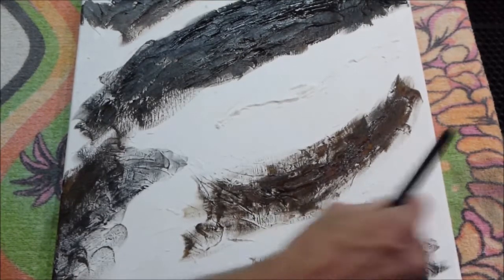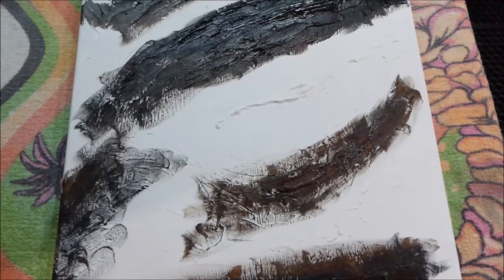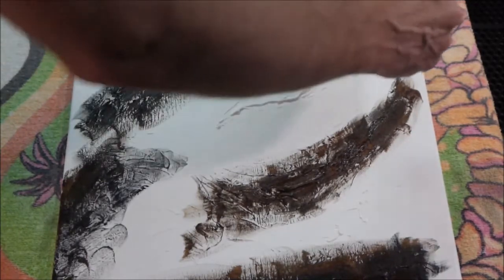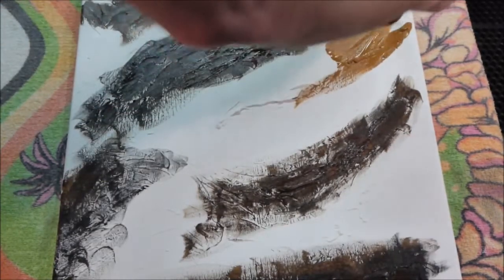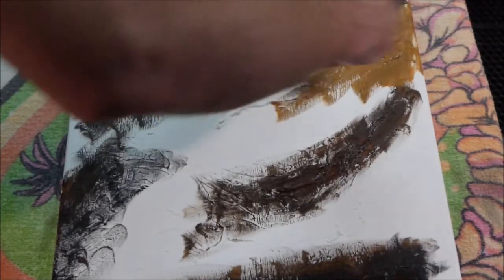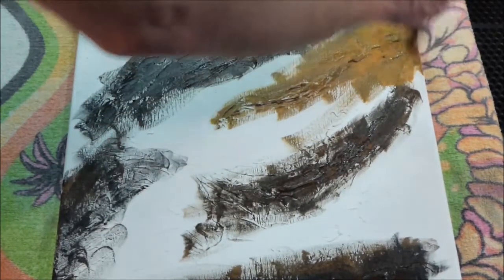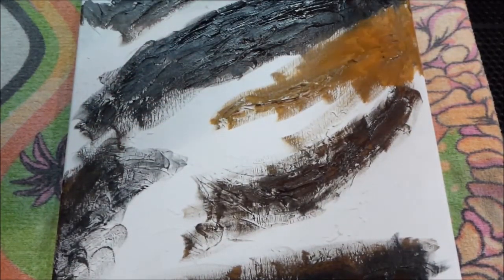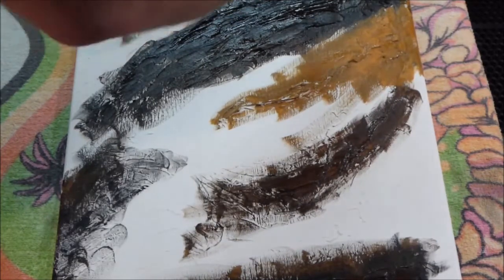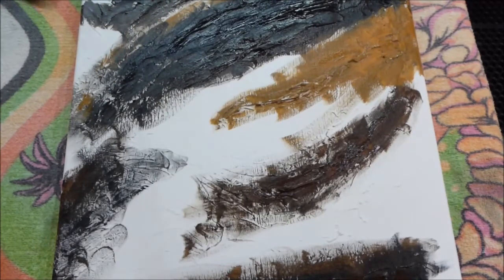We'll do it in a little bit and I'll start adding water to the paint and blending by itself. If you hear any background noise I'm sorry — the computer is extremely loud for some reason right now, not the fans really going. And of course as soon as I hit record the sprinklers came on. I just can't win.